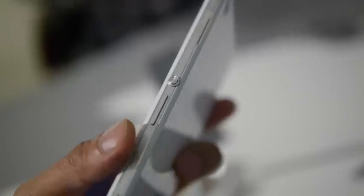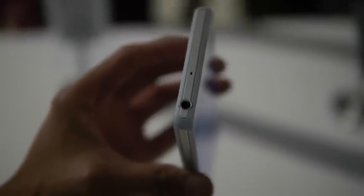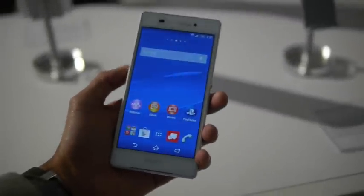On the right side, you have a dedicated shutter key, the volume controls, and a dedicated power button, as well as your micro SD card slot. On top, just a 3.5 millimeter headset jack and one of the noise cancellation microphones. Pretty solid for a device that has a 5.2-inch display.